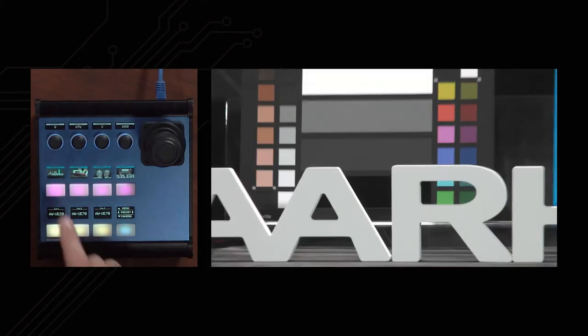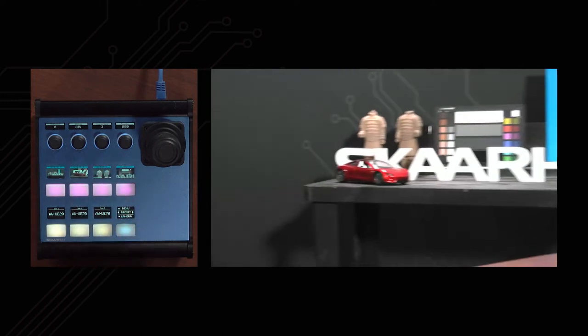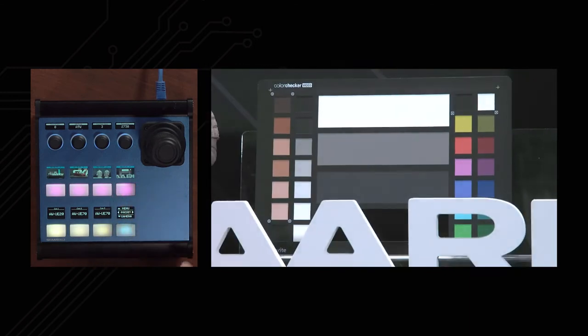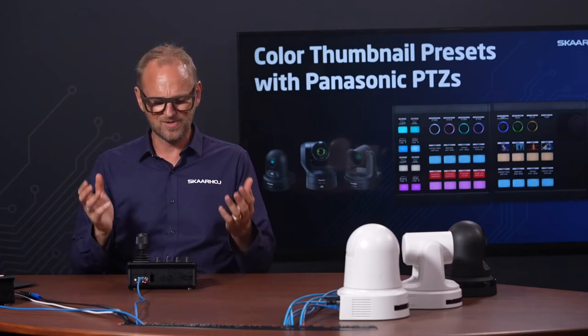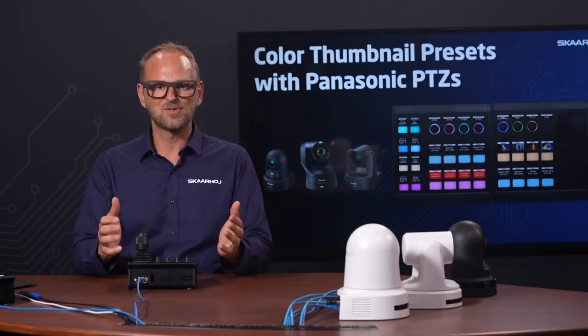For completeness, let's get that final fourth preset stored. So we now have four presets. Let's try to recall them — I press briefly on a button and the camera makes a nice transition into that preset. I press the next one and get a shot of the Tesla Roadster. Then we get the two Chinese warriors, and finally we get to the color chart — all from these visual presets.